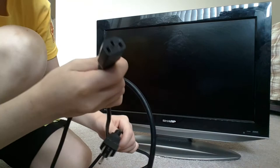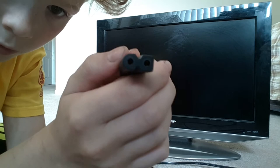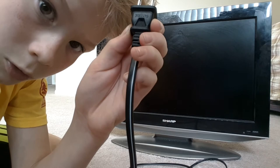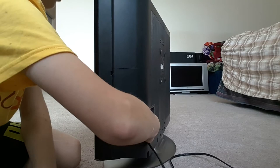Sorry, that was the wrong power cable — that one was for the Zenith. Here's the power cable for this Sharp. It's a standard cable with a square connector and two pins. Let's plug it into the side of the TV right here — power it right in. All right, we're good.